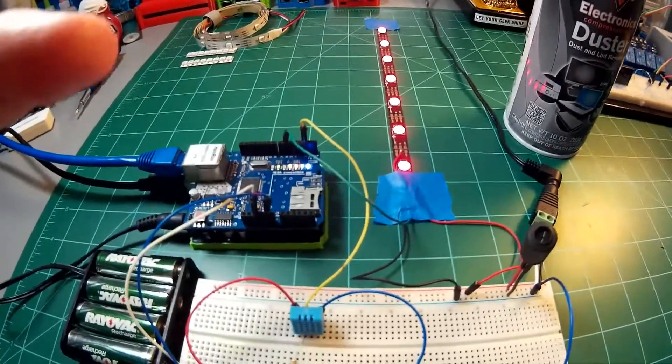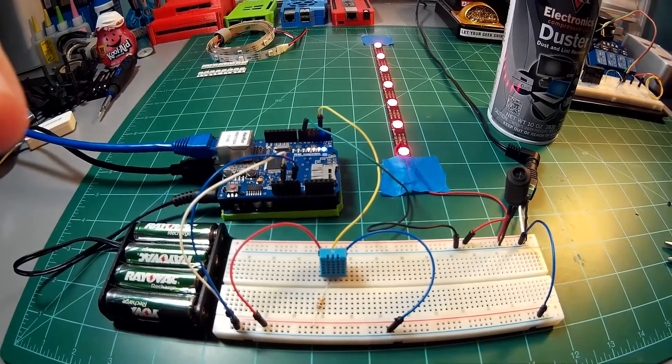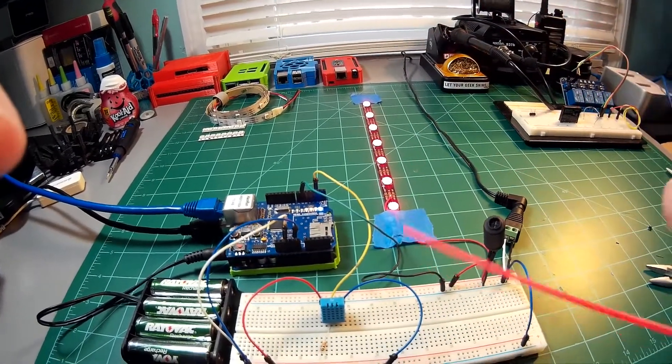In the code I have it set to turn the LEDs red if the temperature exceeds 74.5 degrees. So to demonstrate the LEDs changing color below 74.5, we're going to use a can of canned air, and I'm going to flip it over and use it as freeze spray.